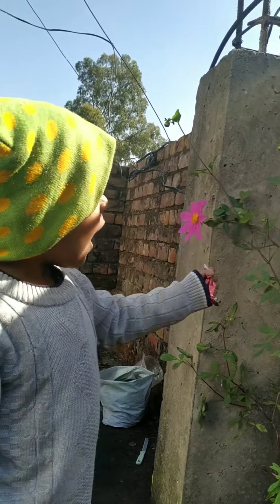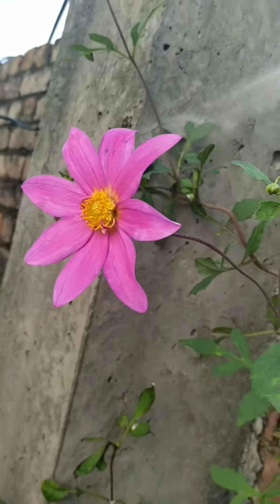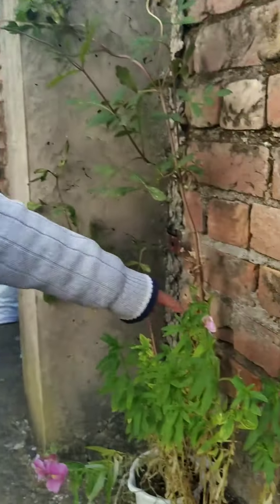What is that, Arubadoo? Flower! It's a lovely pink flower! Pink flower, this is so beautiful. This is also pink, you know. It's moon and air, Arubadoo. Yeah.